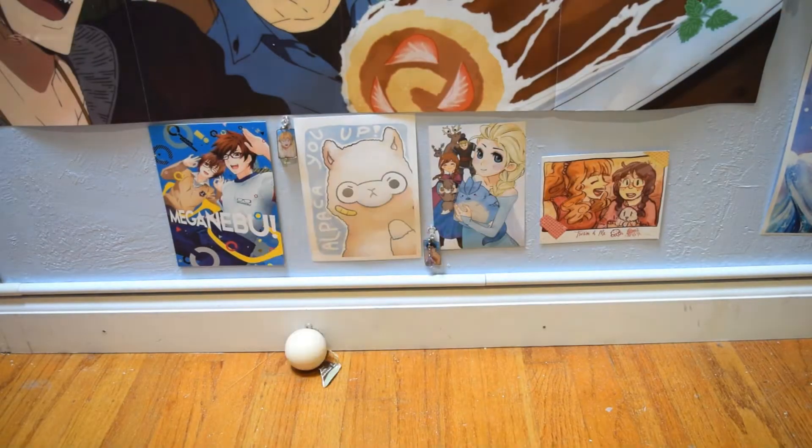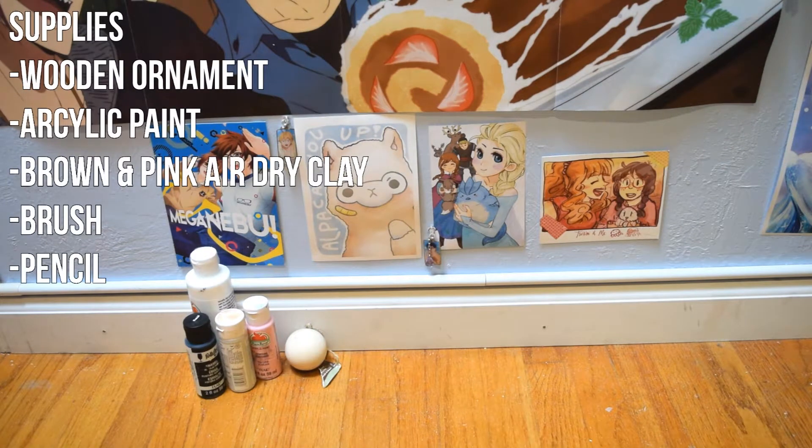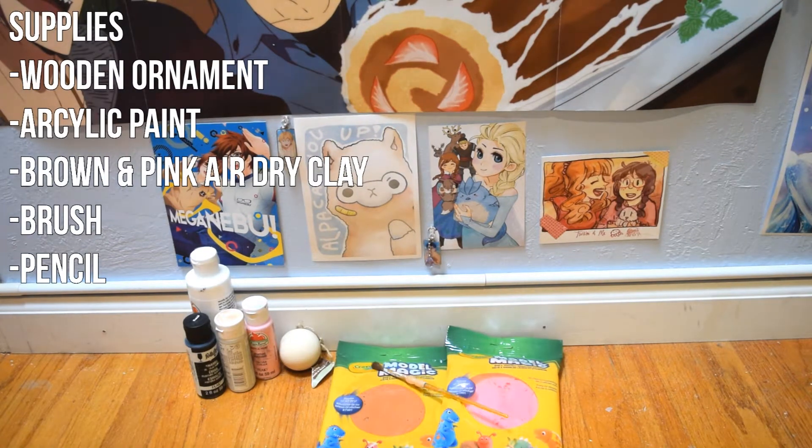The supplies you will need are a wooden ornament, acrylic paint, brown and pink air dry clay, a paintbrush, and a pencil.